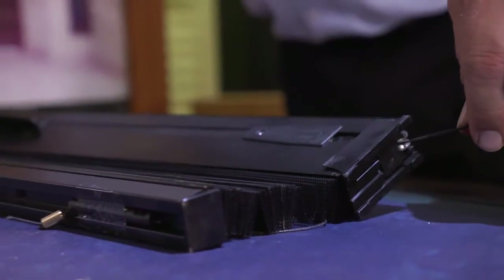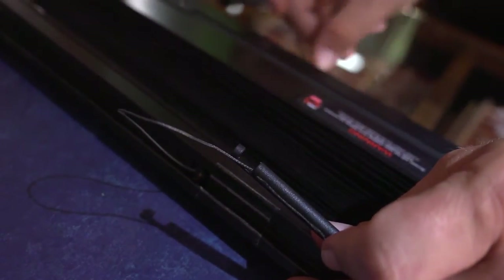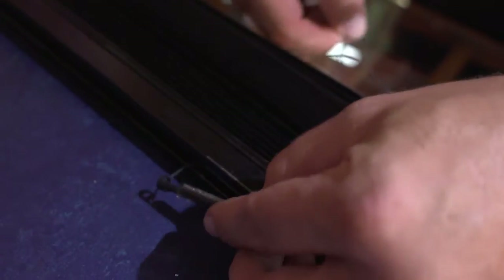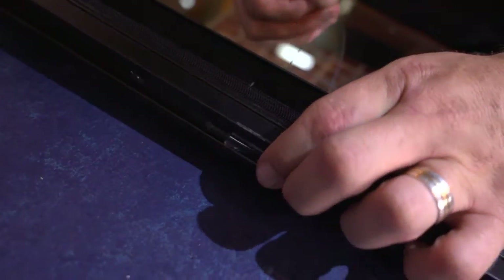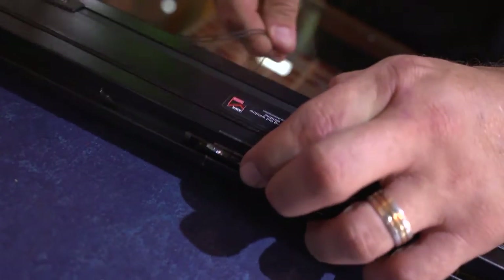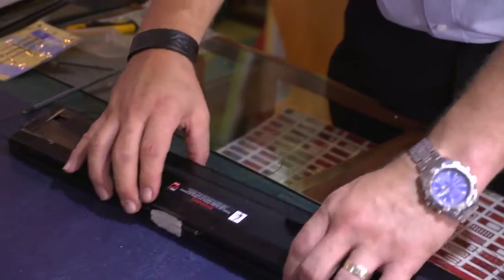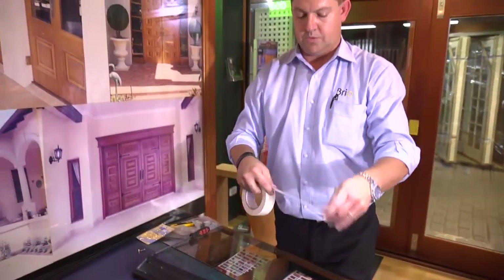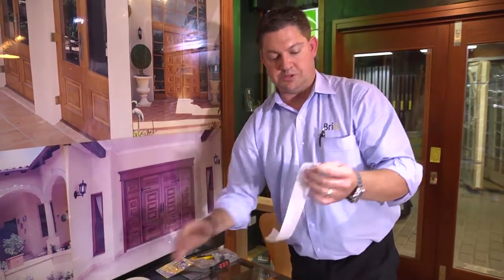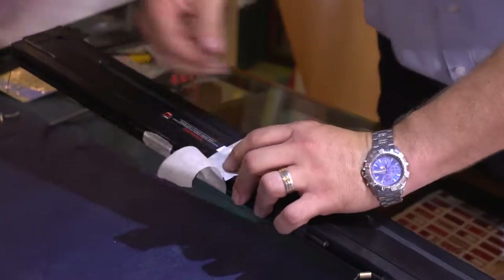Now that we have our new threads installed, we take up the slack on our thread, placing it back into position from when we first started, taking up the tension to close the screen back up into place. We then use some tape to hold that back into place, and from there we go back to the standard fitting up of the screen. It starts with wrapping some masking tape around the housing to keep everything together nice and square.